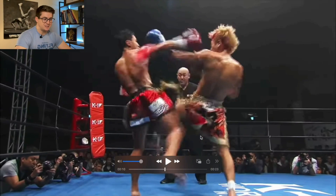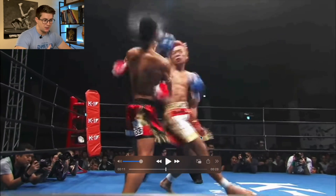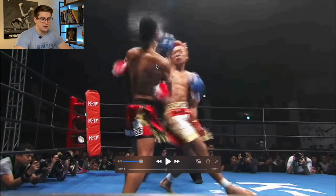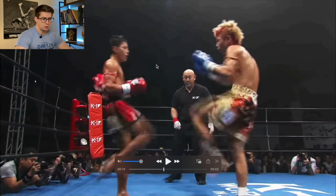Welcome back. We're looking at the spinning back fist, and who better to use as an example than K1 Phenom, Takeru Sagawa. We're gonna start in about right here, travel up the kinetic chain, spend a lot of time on the shoulder, and then focus a little bit on whenever contact is made and what contributes to a knockout. It'll be a little bit shorter video since this is the only view we have.